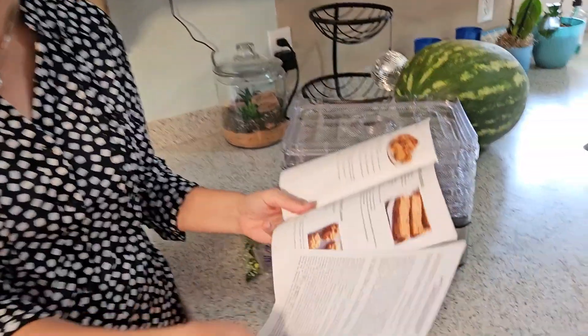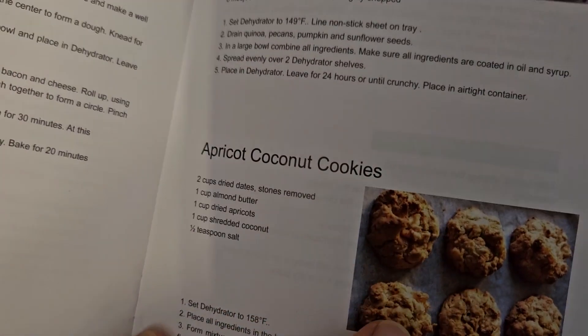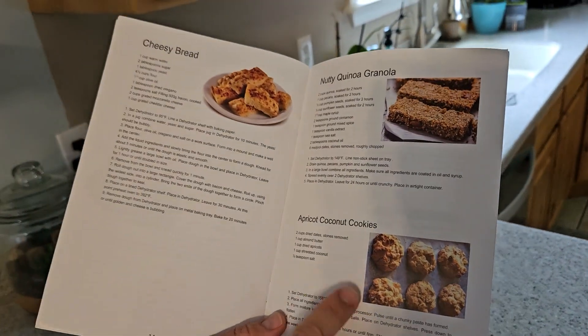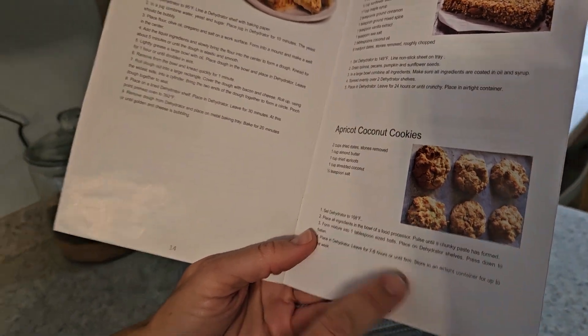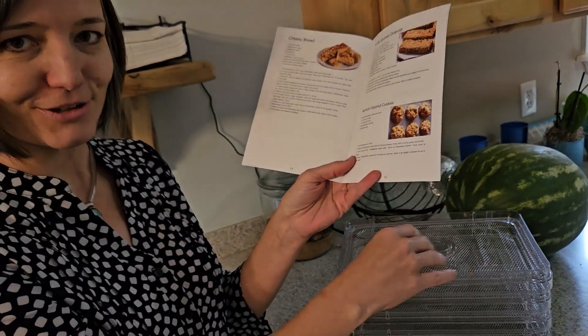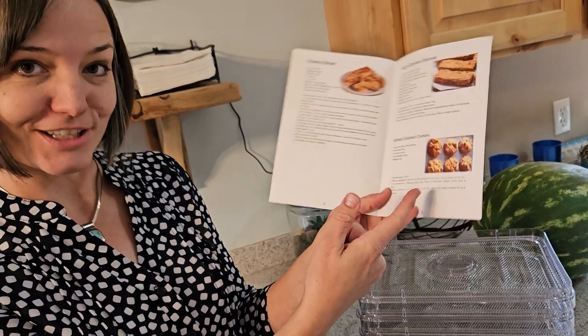It also has — look at this — I haven't tried all these but I want to. You can make these awesome apricot coconut cookies in a dehydrator. You take the ingredients, pulse it together in a food processor, put it on the tray, and you can actually make really healthy but still tasty cookies.